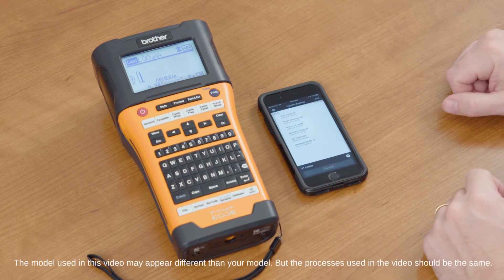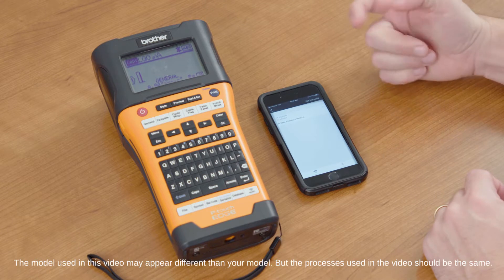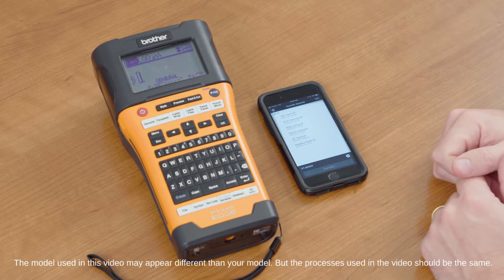If you're using Transfer Express for the first time, you want to go into the settings button here. Make sure you select which printer you want to use. Once the printer is selected,